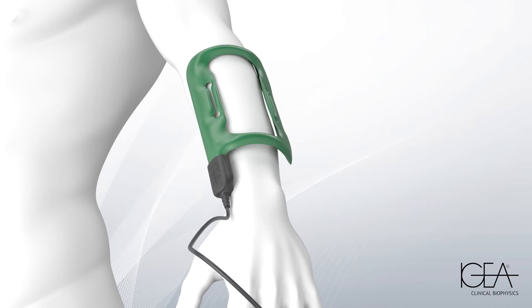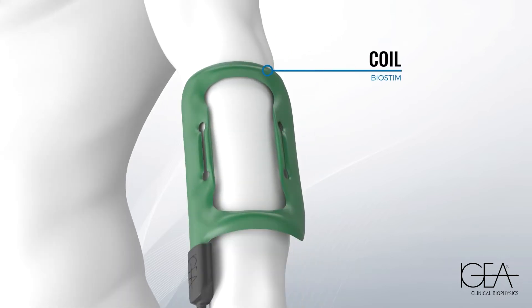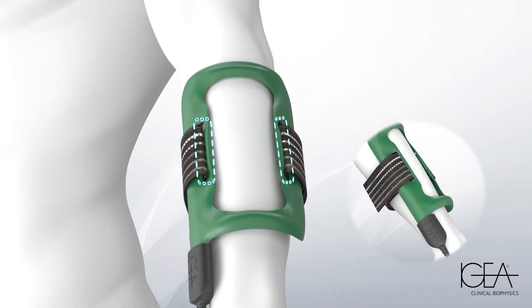Place the coil on the area to be treated, secure it with the supplied band without over-tightening, and then connect it to the generator.